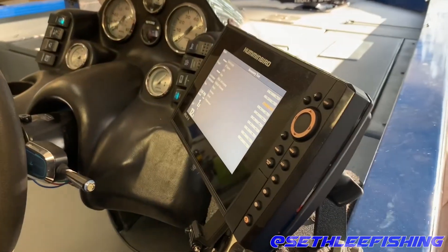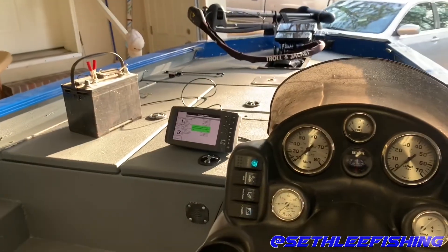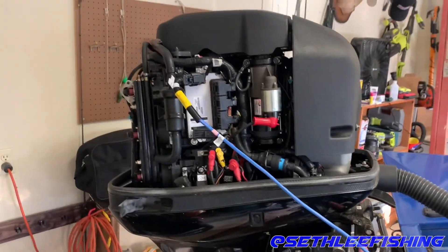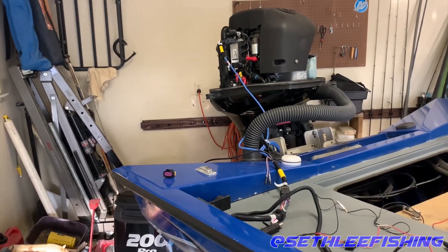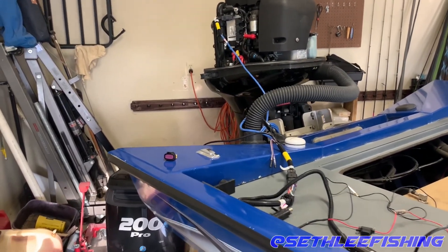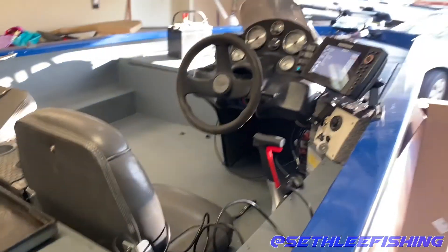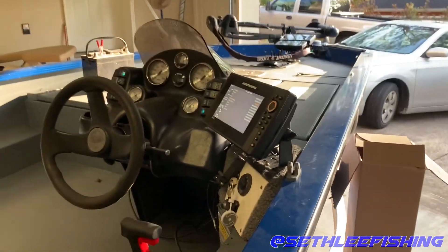I'm running Humminbird Electronics — I have the Helix series and one 900 series Helix. I'm running a 2013 Mercury 200 OptiMax Pro XS, which is a SmartCraft compatible motor. But if you don't have a Mercury, or if you have some other brand, or an older Mercury that's not SmartCraft compatible, don't worry — I'm going to show you a universal way to still get all your engine information digitally to your electronics.